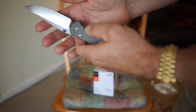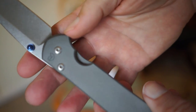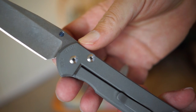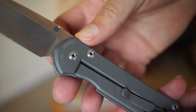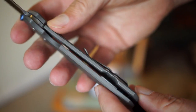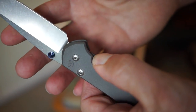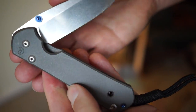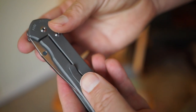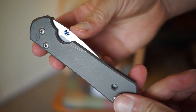Let me put this knife down. I love this Chris Reeves Sebenza. This knife is made in Idaho — it says 'Idaho Made' right on it. The whole thing is titanium with S30 steel. Very sharp, very well made. That's a Chris Reeves Sebenza — probably the best pocket knife made, period.